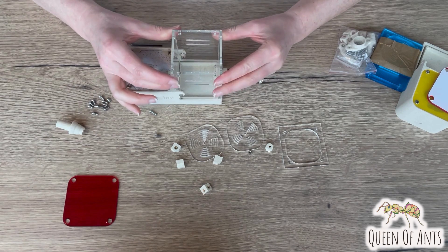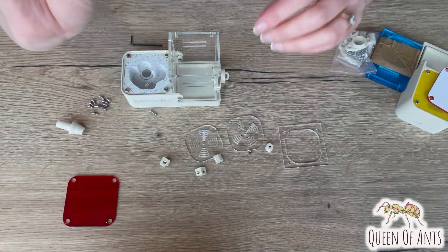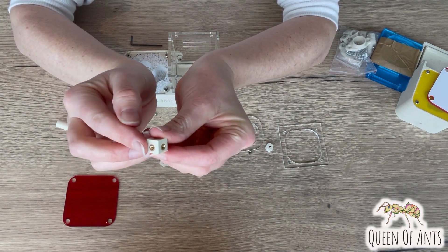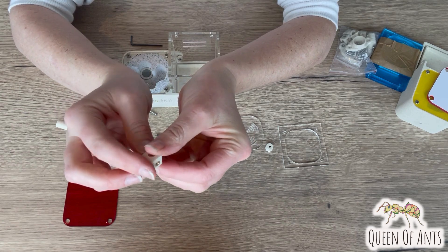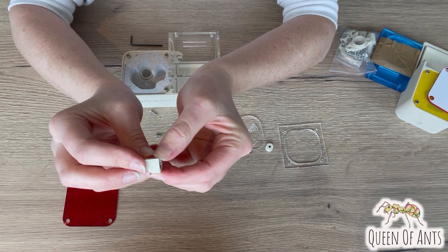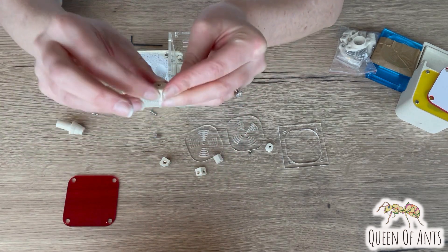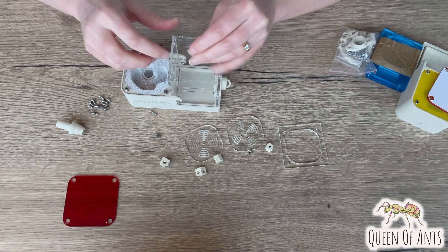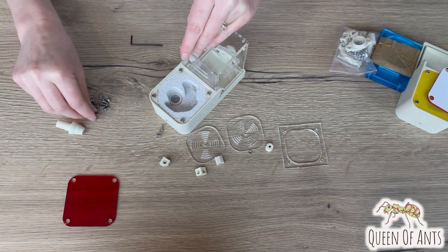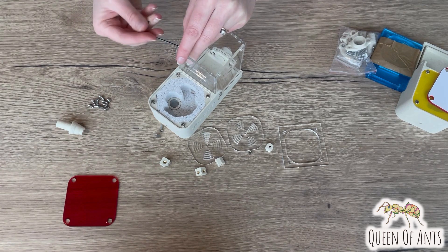Next we're going to move on to these top corner pieces to hold your outworld nice and steady, and you'll have four of these corner pieces. There are two nut threads on one side, one on the top, and none on the bottom. This blank side needs to face down because this is where the roof will attach to, so make sure that thread is facing up. Hold one into the corner and take a short bolt.